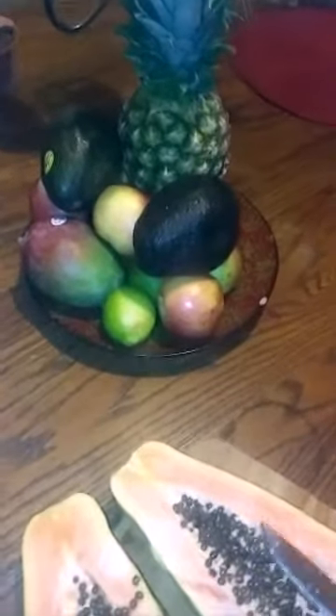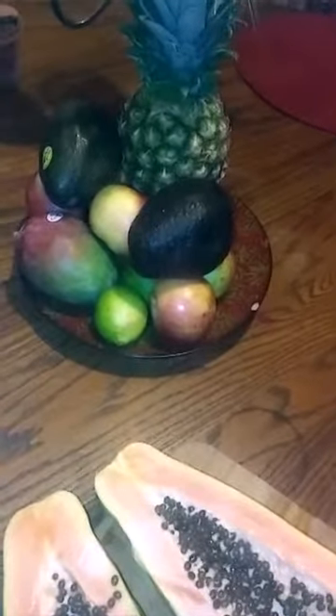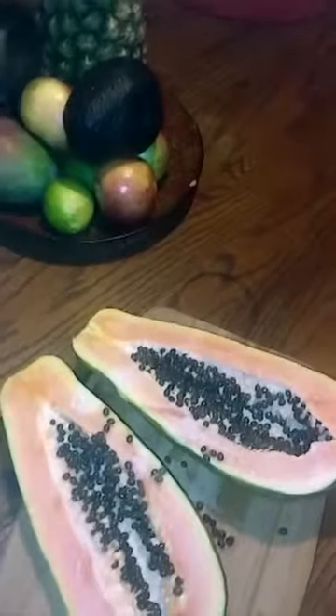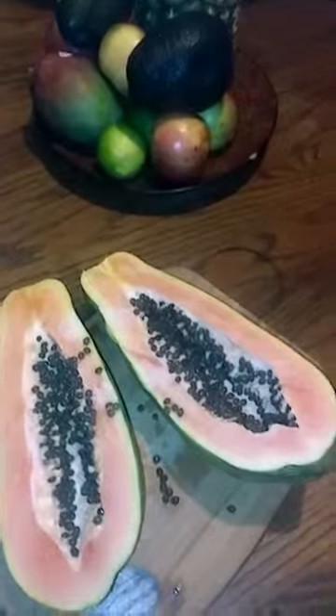I find that when you put the food on the plate like this, your kids and everybody will just automatically start taking food from there and eating healthier foods. So again, what's for breakfast — papaya. Have a great day and remember, you are amazing.